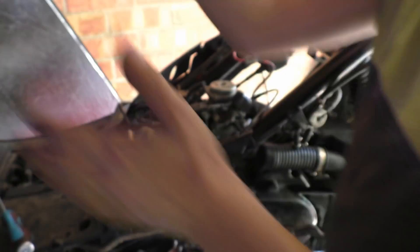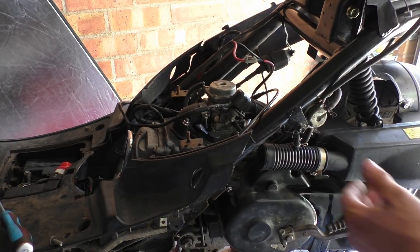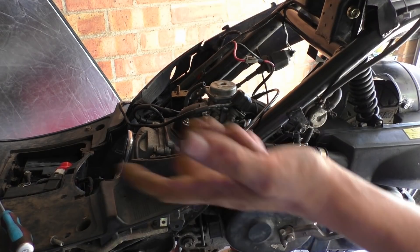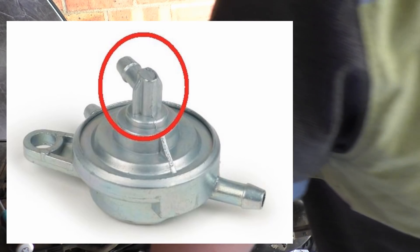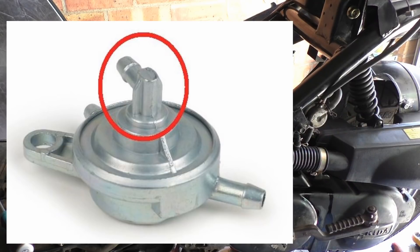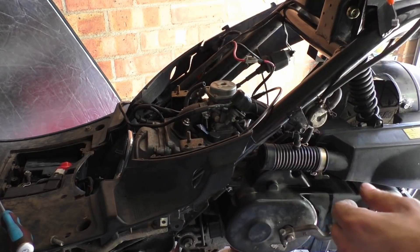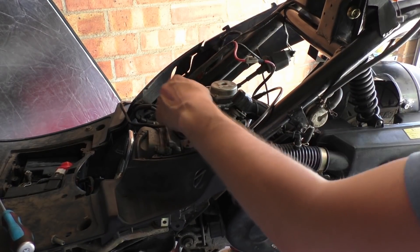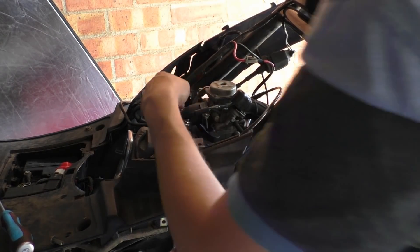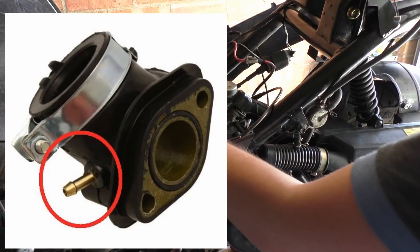So that happens — nothing happens. What is the problem? Well, there's a little spout on the back, or depending on what your system looks like there'll be an 'out' that isn't labelled. And then you'll notice on your inlet manifold there's a little spout there as well.